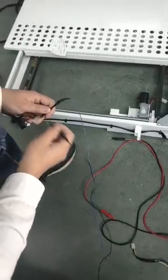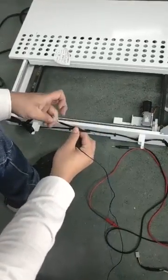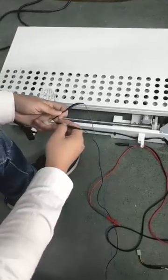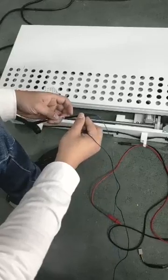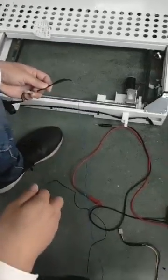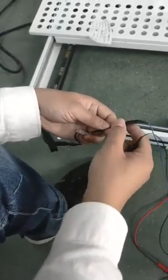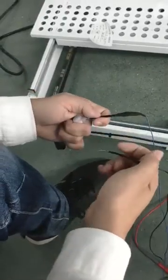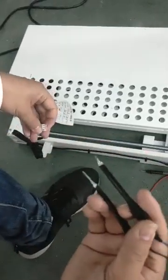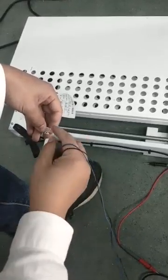We press it and if there's no response, we change the direction. You can see it moves back — this is the normal state. We change again and it has a response. So we use the 24V power supply to test: if changing direction gets a response, the motor may be broken.